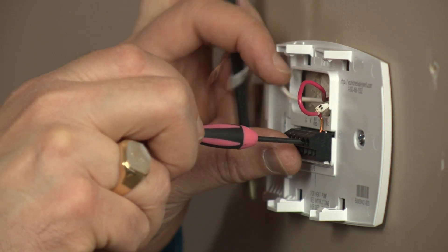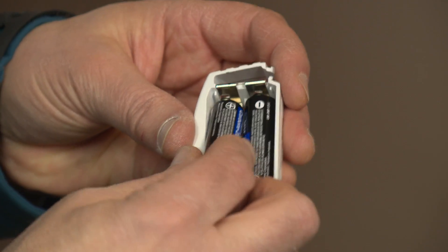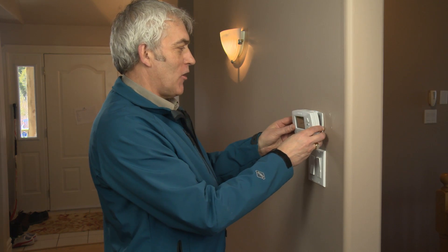Match and connect the wires according to the label on your new thermostat. If necessary, install the batteries. Now simply snap the front of the unit onto the wall plate.